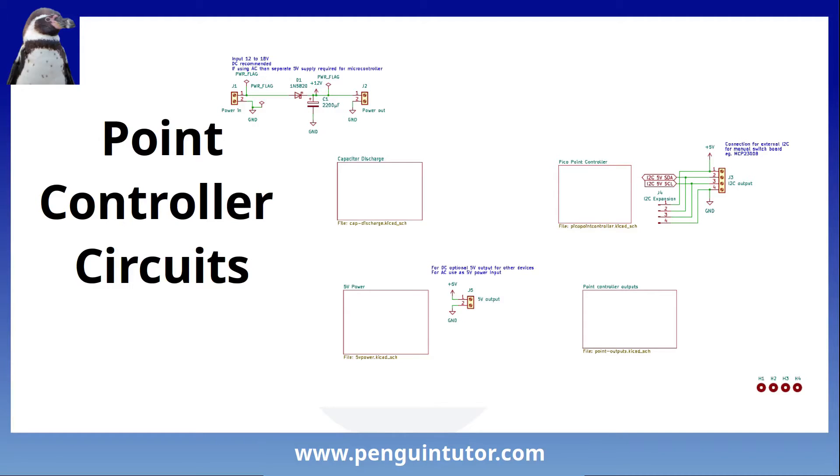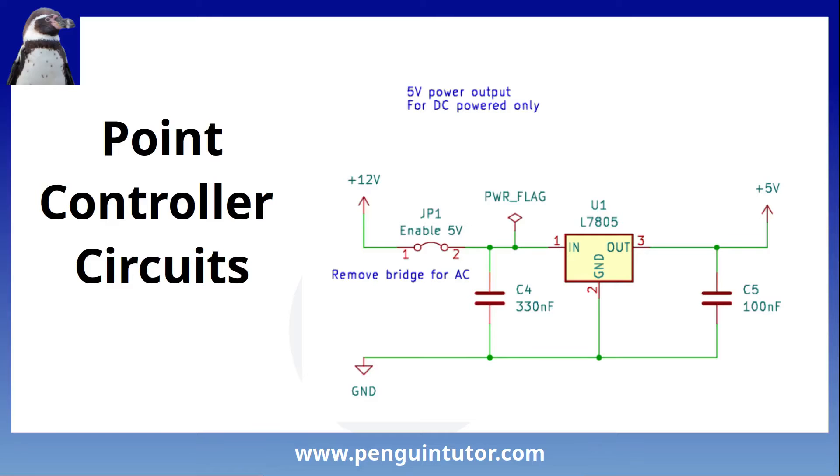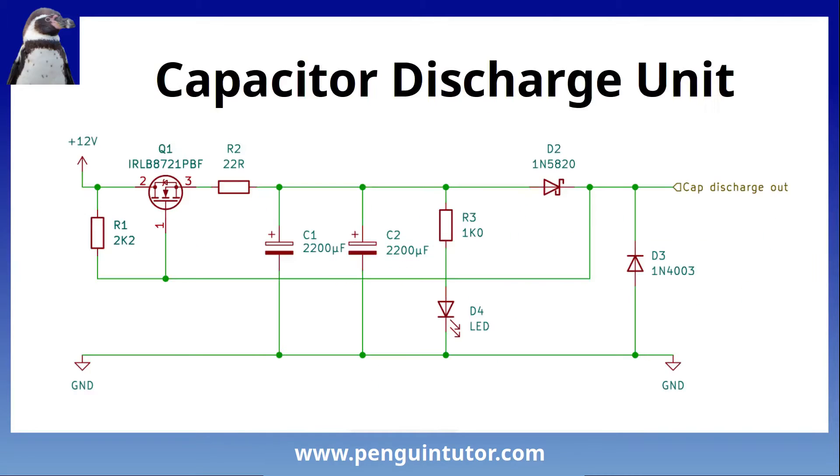I'll give a brief tour of the circuits. It's created in KiCad using a hierarchical design. This is the Raspberry Pi Pico - on the diagram you can see labels which refer to where each of the GPIO points are connected. I've included a 5V linear regulator which is used to power the Pico. It's not as efficient as a buck converter would be, but it's a simple circuit and easy to implement. It's also used to provide the 5V for the external PCB and could be used for other accessories as well.